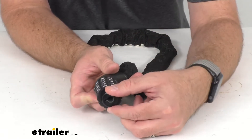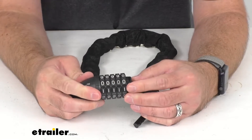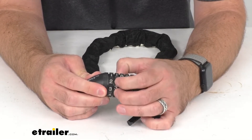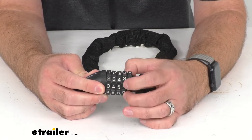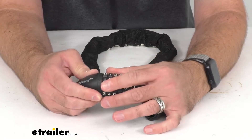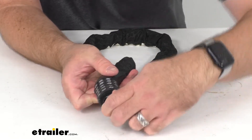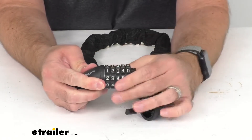The way that you set this is with a knob or dial right here, and you just simply turn that clockwise until you hear the click, and then you can set this combination for anything you want. I'm just going to go ahead and set it to something I can easily remember — I'm going to set it to 1, 2, 3, 4, 5 — and then I'm going to turn this knob counterclockwise and that sets the new combination.